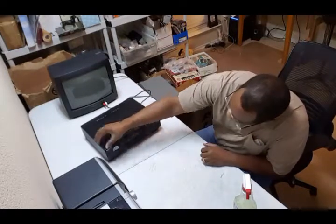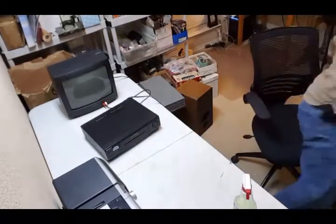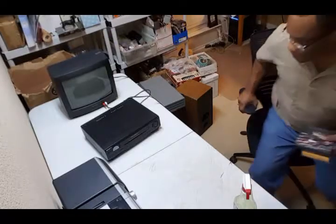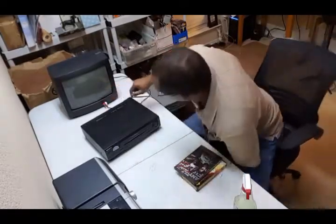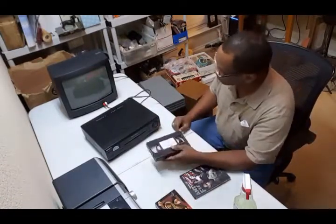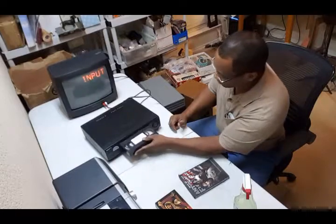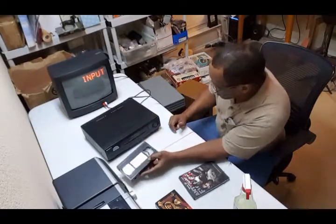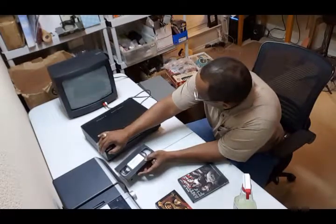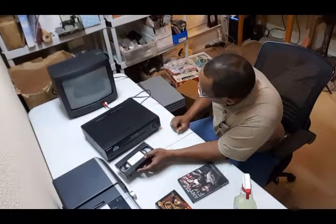Okay, let's power it up. All right, it comes on no problem. Let me get a VHS tape real quick. Alright, let's turn the TV on. All you simply want to do is see if it does the basic functions. Pop in the VHS — let me see — channel input, okay.